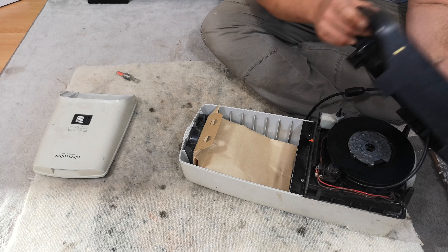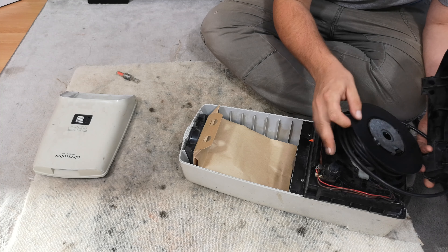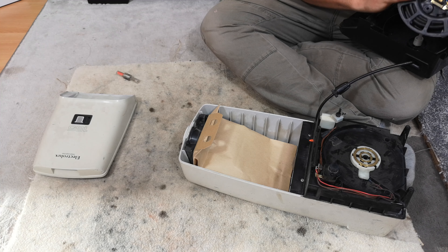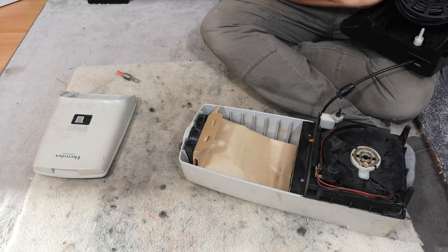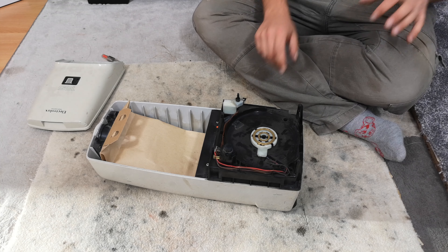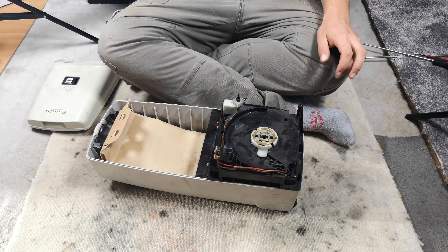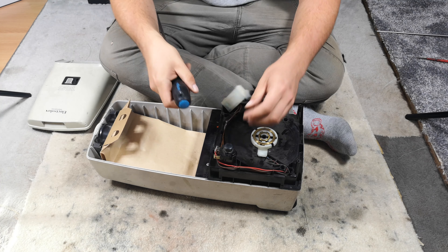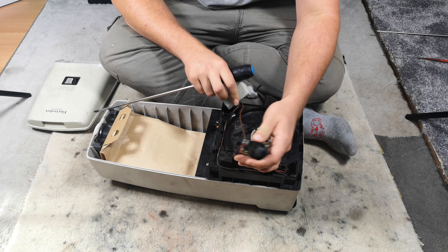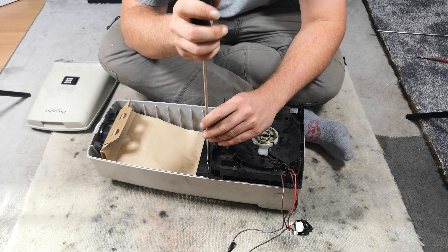Hopefully the motor is okay - it doesn't smell burnt, it doesn't look burnt. So I'd guess there was probably just a problem with the cord rewinder. They took it apart at the vacuum repair shop and the customer probably wouldn't have paid the bill, or it wasn't worth fixing, or there's something we don't know about.